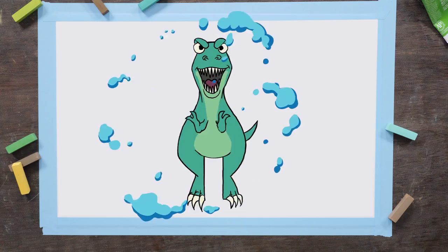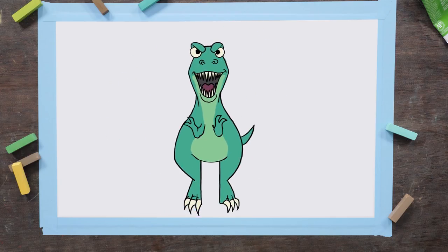Hey guys, it's me, Raquel, and today we're traveling back to a time where dinosaurs ruled the Earth, because I'm going to be teaching you how to draw a T-Rex.